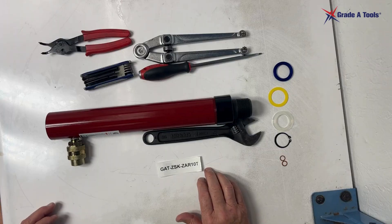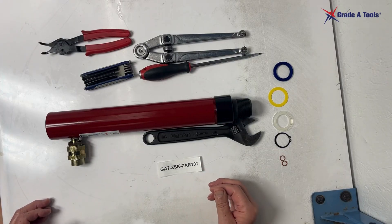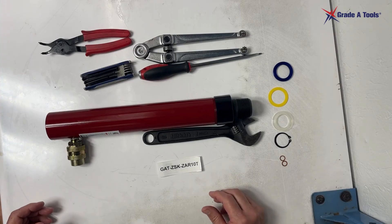We have cleaned and prepped this ram to shorten the time of the video. We don't need to show you how to clean the ram.